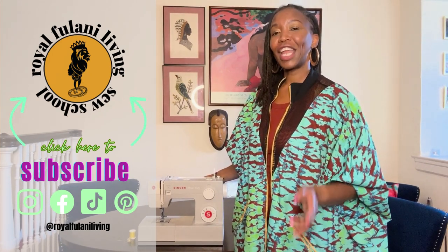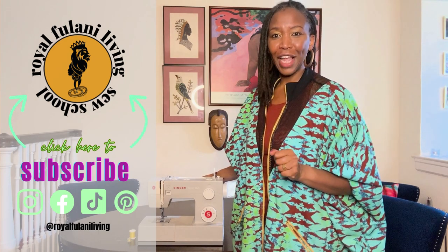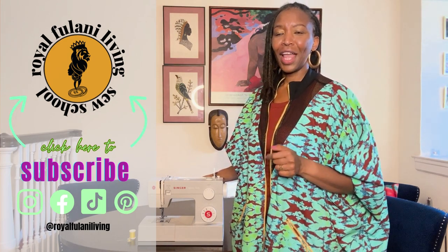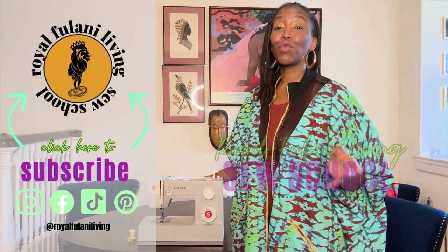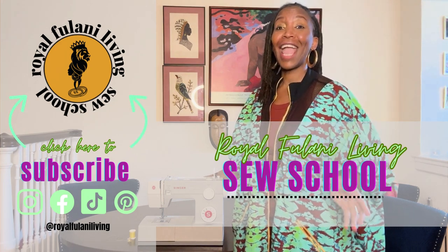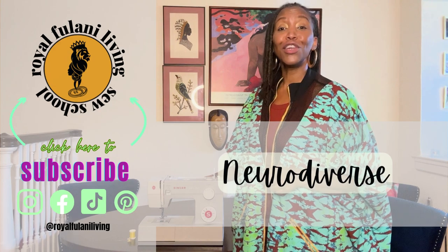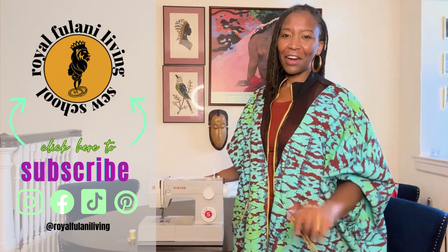Let's get together again and talk professional sewing supplies — all the things you'll need to create and confidently sew. Thank you for allowing me to take this sew journey with you. This is Royal Hulani Living Sew School, where we are building your confidence and a community for the neurodiverse, newbie, and non-sewer, one creative at a time. See you later, bye-bye.